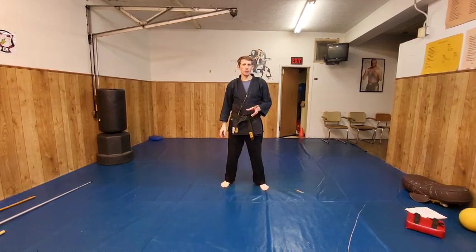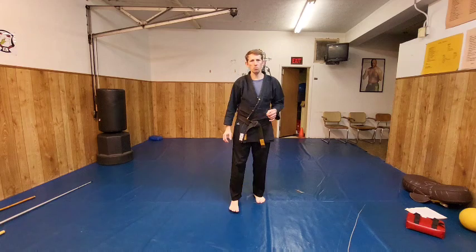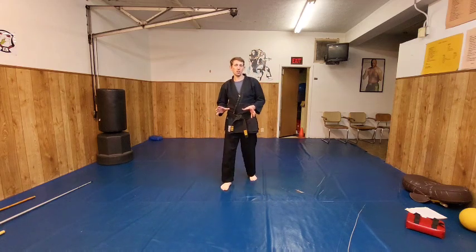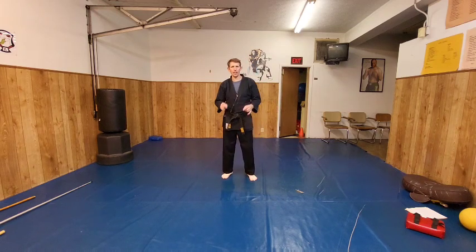Here we are at part three of learning Tracy's Karate Long Form 7. Today's techniques we're going to do are called Reversing Wind and the Phoenix. I'm just going to start you with the techniques today and then we're going to move into what we did prior and add those in.